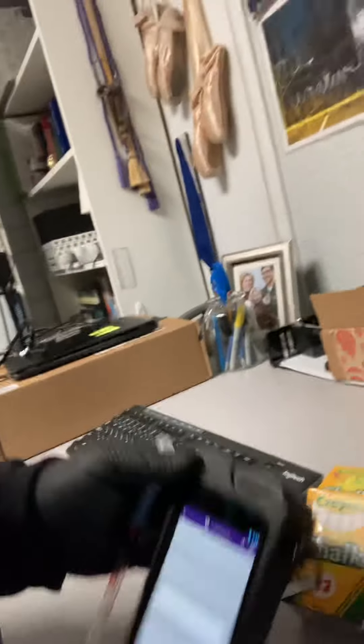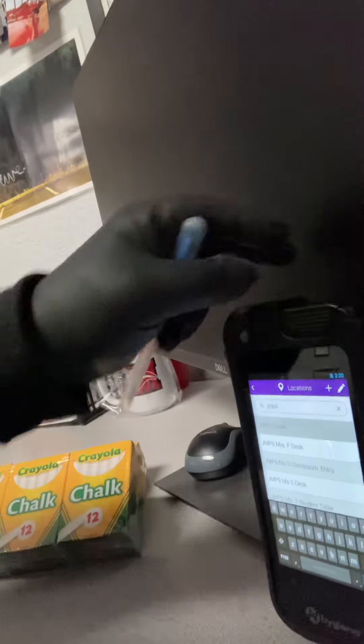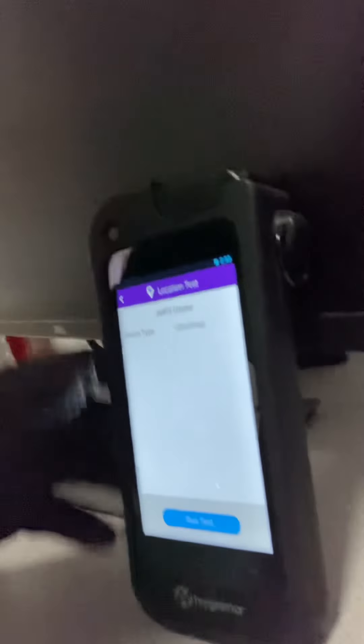And this is how we do what we do. Done. The copier — we will put in our new swab, close it, and let's see how we did.